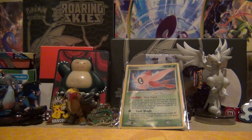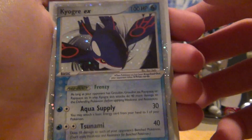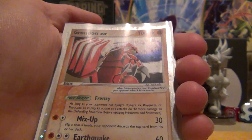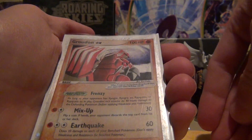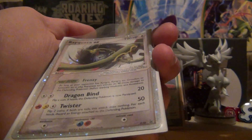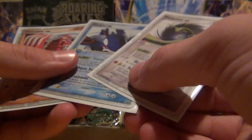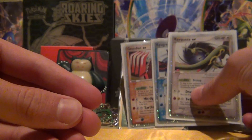Then we have these cards that I also requested because they're pretty cool. We have Black Star Promo 37 Kyogre EX — a pretty nice card, I like old school EXs. And then Groudon Black Star Promo 38 — also an old school EX, pretty cool. And the final one is Rayquaza EX Black Star Promo 39. So we have 37, 38, 39. Honestly, out of all these I really like the Rayquaza, but I'm not dismissing Kyogre and Groudon — I like them too.